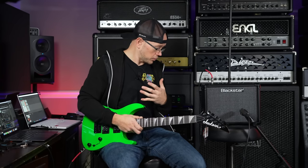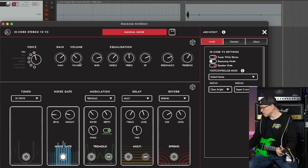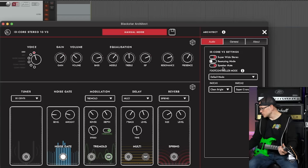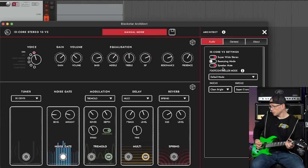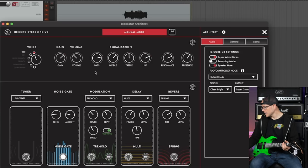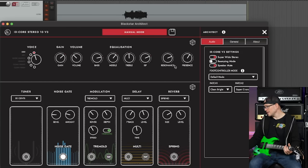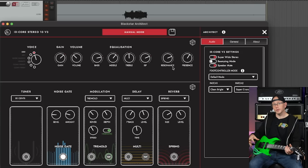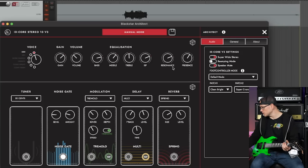That's pretty much it for the physical side of the amp, but I want to show you guys the software too because it's really cool that this is included at this price point. So I have the Blackstar Architect software pulled up here — we've got all sorts of controls, some pedals down on the bottom, and some options over here on the right side. I have the speaker mute turned on, which you can enable in the software so when you play it only goes into what you're recording. The software opens up the EQ so we can adjust bass, middle, and treble frequencies, and we even get a resonance and a presence, which give you control over the really low frequencies and the really high frequencies. For playing metal, those controls are almost a complete necessity in dialing in your tone.